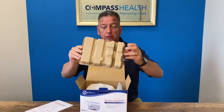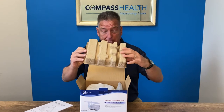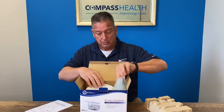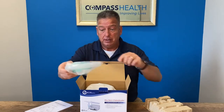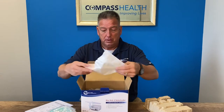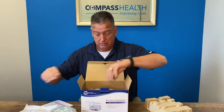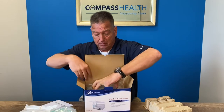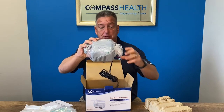First off you'll notice some packaging to protect the product while in shipping and transit. You have the actual medicine cup, which we call the circuit, and filters. This is an additional reusable medicine cup which this model comes with standard, and the actual nebulizer compressor itself.